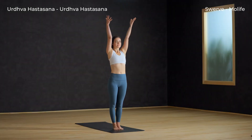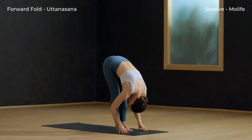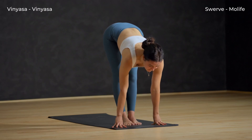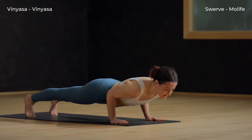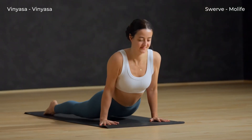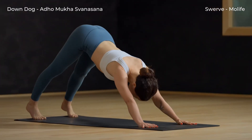Inhale, Urdhva Hastasana — stretch fingertips to sky. Soften your knees and exhale forward fold. Inhale to a halfway lift. Chaturanga — exhale, plant your palms and hop back to bent elbows. Up dog — inhale, elbows straight. Exhale, down dog.